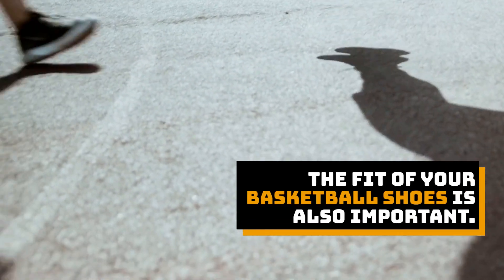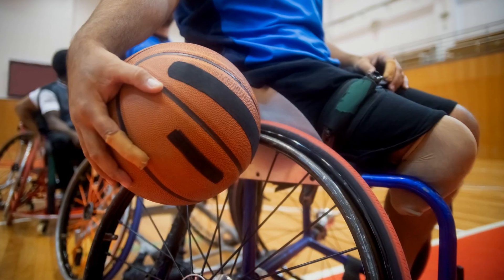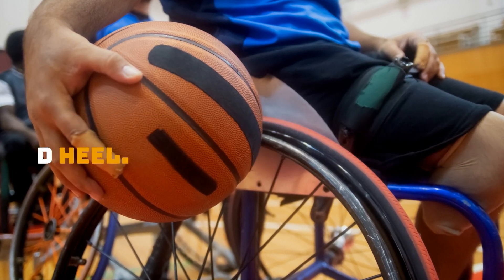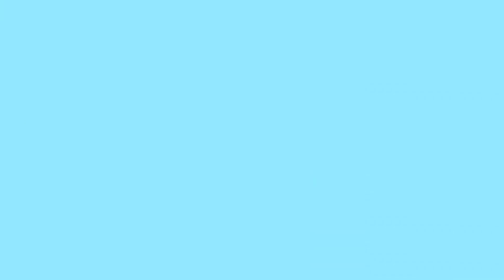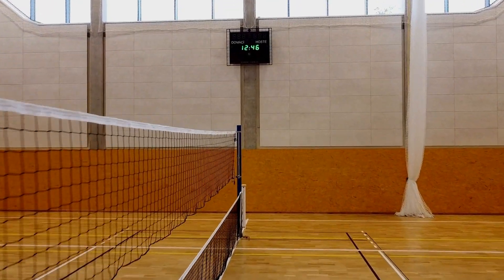The fit of your basketball shoes is also important. Shoes should fit snugly, with some room at the toes and heel. They should also provide good arch support and be flexible enough to accommodate quick movements.